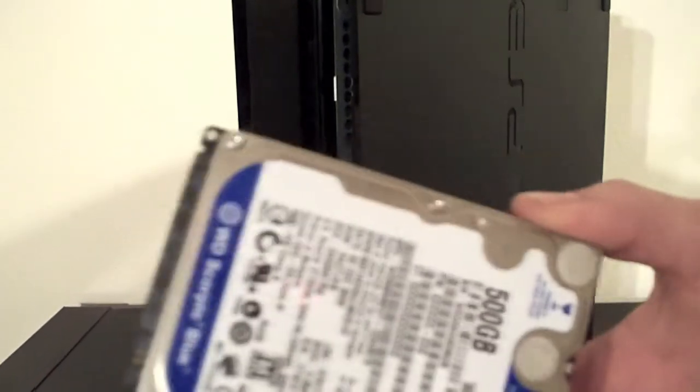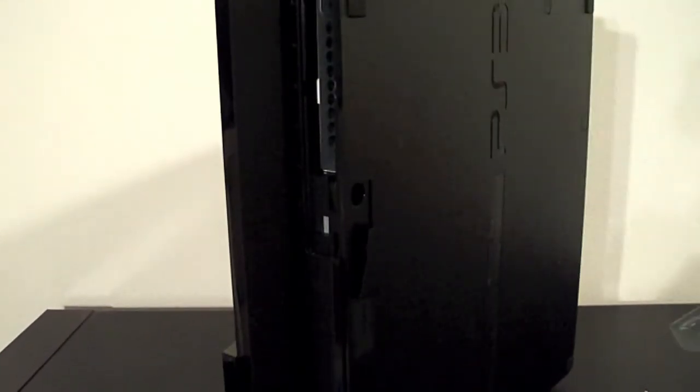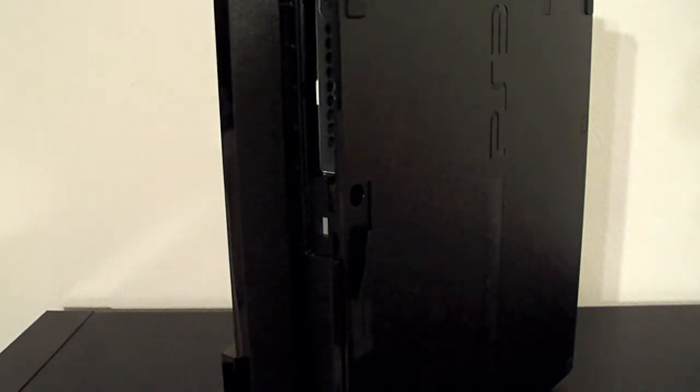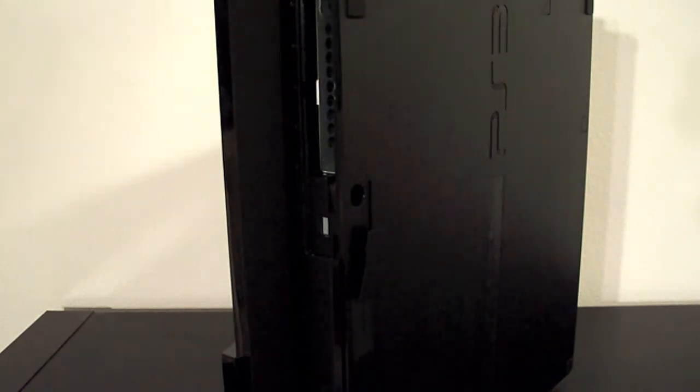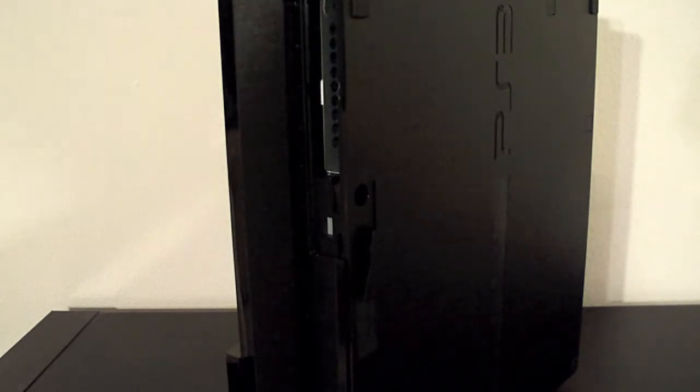So here's our new hard drive. Make sure to slide her in like so — line it up with the bracket — and then screw it together.